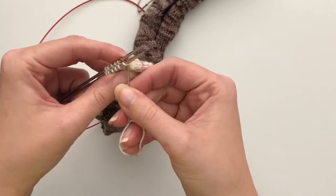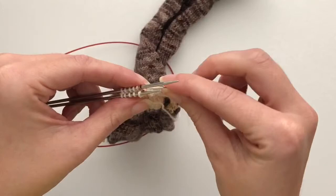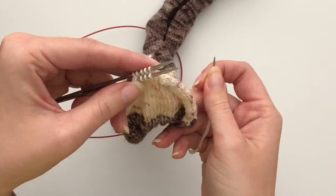Again: knitwise off, purlwise on, purlwise off, knitwise on. I'm going to go ahead and work this across and process all the stitches, and then I'll show you when we get to the end how you do the last bit.